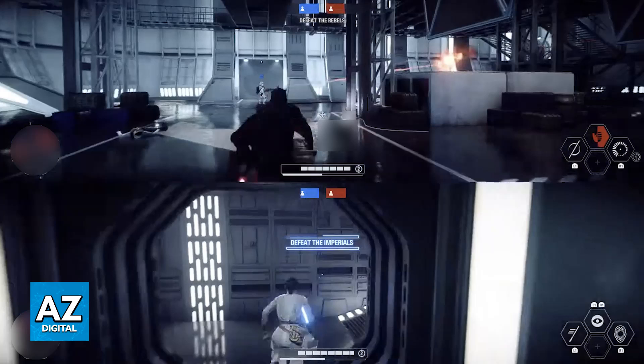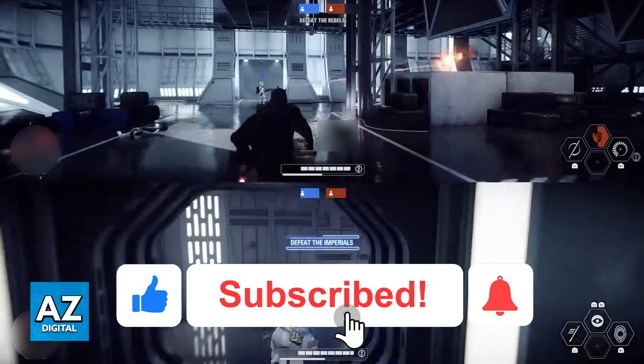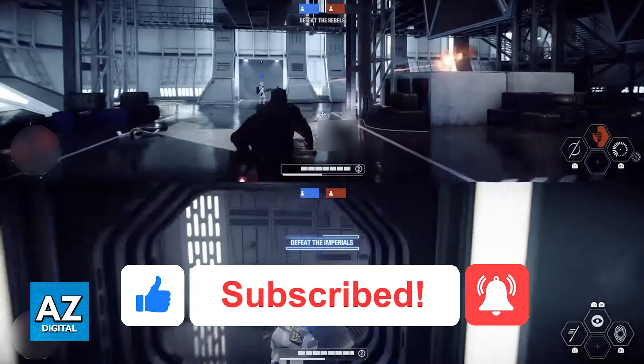I hope I was able to help you on how to play Battlefront 2 Splitscreen on PlayStation 4. If this video helped you, please be sure to leave a like and subscribe for more very easy tips. Thank you for watching.